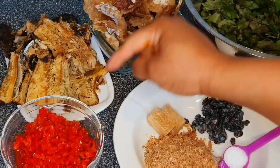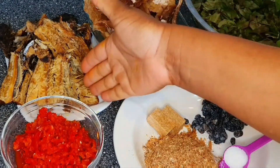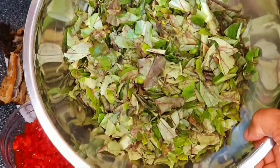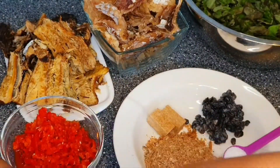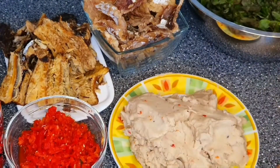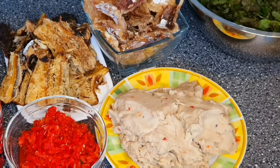We have our stockfish and our dried fish, already washed and deboned and ready for use. Here we have our almighty oha leaf, which is the leaf we'll be using for the soup. We have our red oil, and we also have the ticia — you cannot prepare oha soup without this ticia. It's called cocoyam, and that's the ticia we'll be using today. It's very healthy for the body.